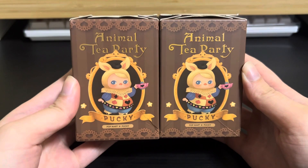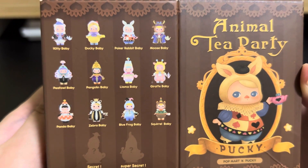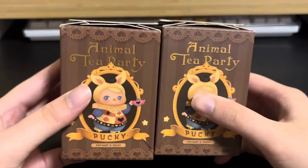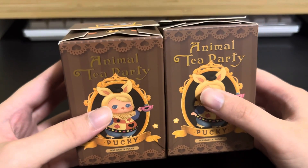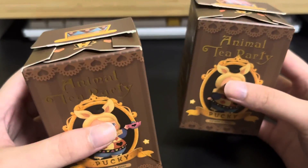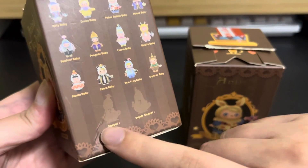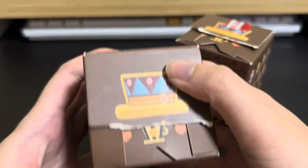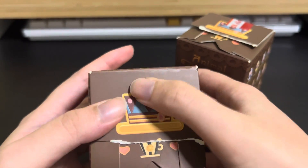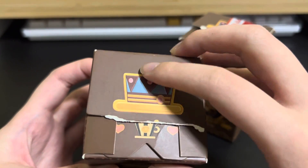Next we have Animal Tea Party, a Pookie design. Here are the designs available for this series. I'm very fortunate to have both the secret and super secret to show you. For both these boxes, the main thing is that you are unable to shake them — front, back, up, down, left, right — the figure doesn't move at all. You'll probably only hear the silica gel pack. For the secret design, if you press the top, all other parts feel soft but at one particular point there is a resistance, as though the pointy planet is hitting the top.